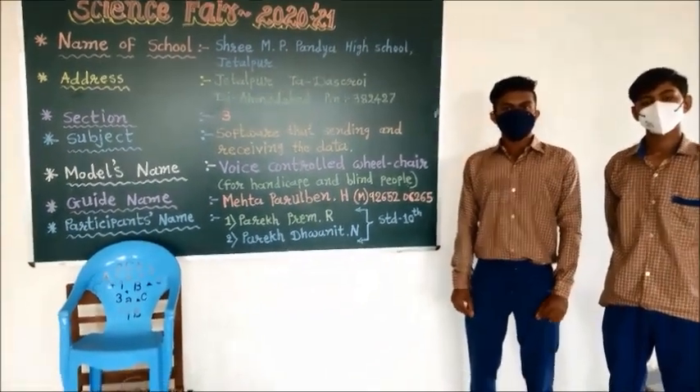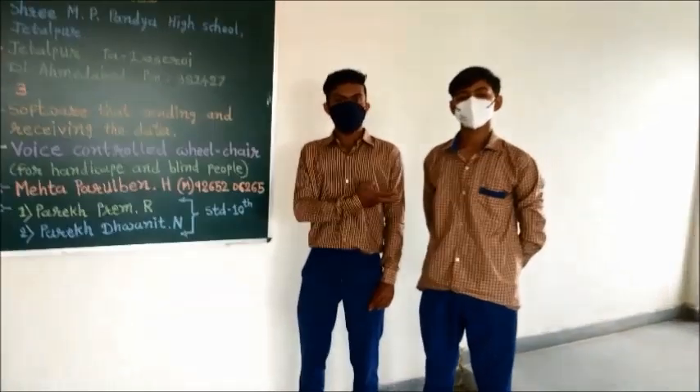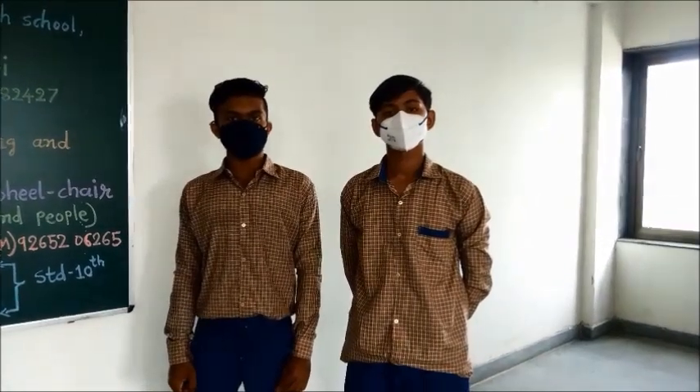Greetings of the day. My name is Frank Parekh and this is Valit Parekh from M.P. Pandaya High School. Today we are going to present our project: Voice Control Wheelchair.